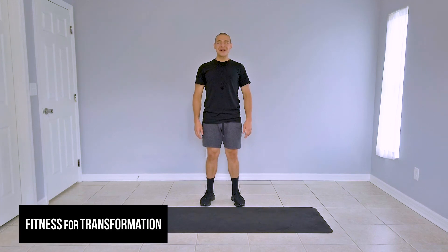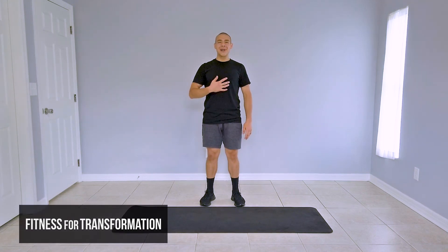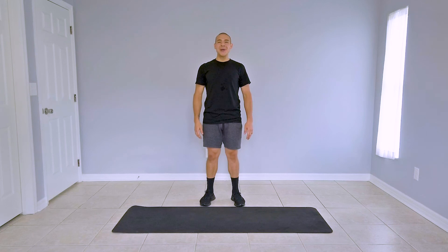Hi guys, welcome to another episode of Fitness for Transformation. My name is Juan and today I will be guiding you through a new HIIT workout. Today's training is composed of a warm-up, a three-round circuit training, and a cool-down.